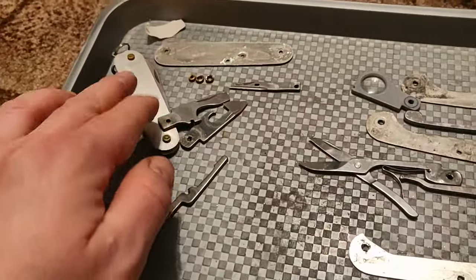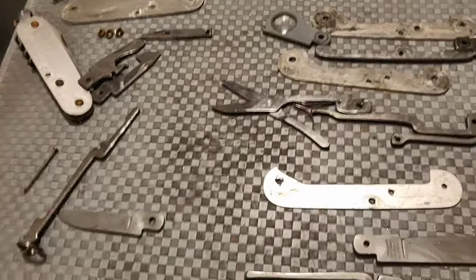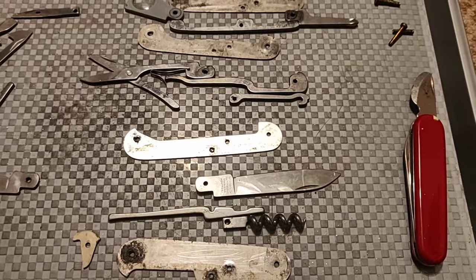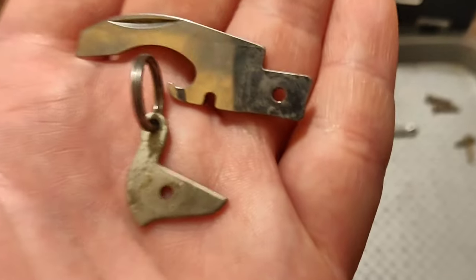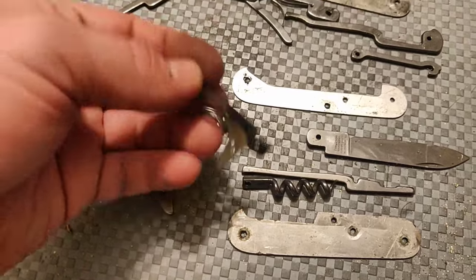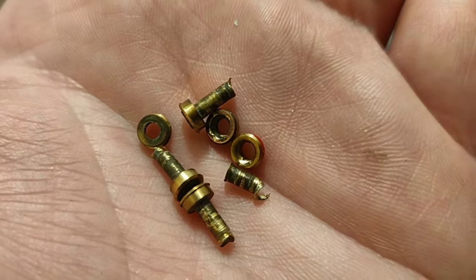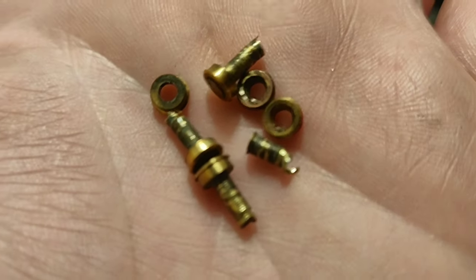Now we have to take apart this Waiter, remove the small blade, and put the combo tool there. I don't know yet if we will use the washer from the Waiter or from the combo tool — that will be decided on the fly. Our Waiter was disassembled, and these are the two things that we are going to need.